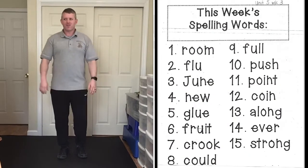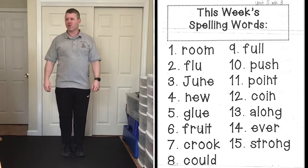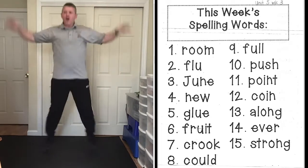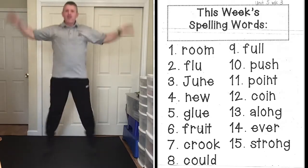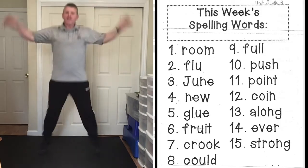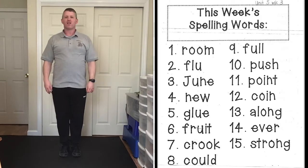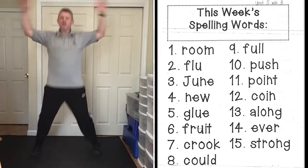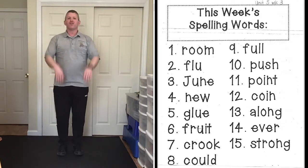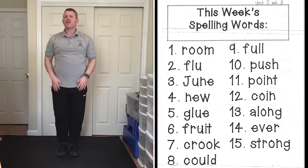These are your unit five, week three spelling words. We're going to start with jumping jacks for our first three words. First word: room, R-O-O-M, room. Next word: flu, F-L-U, flu. Third word: june, J-U-N-E, june.